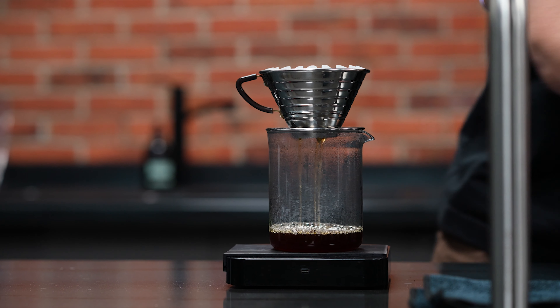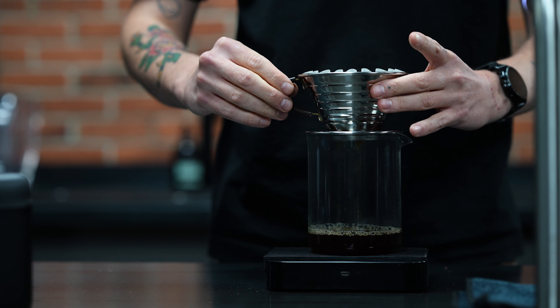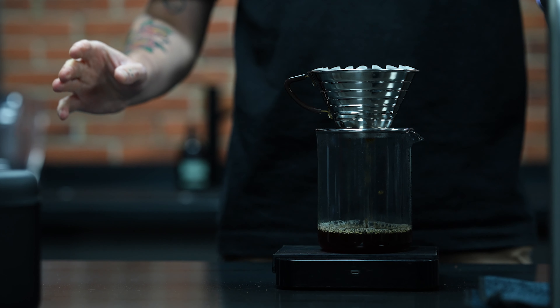When we hit 250 grams, our target weight, we're going to give this another little spin just to settle the bed. I'm going to leave that to drain.